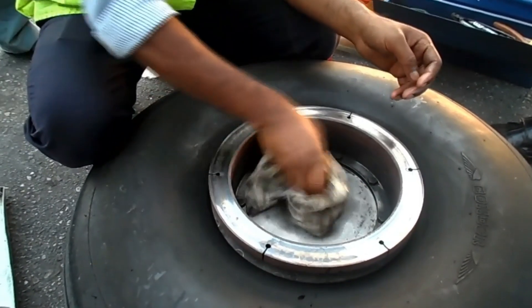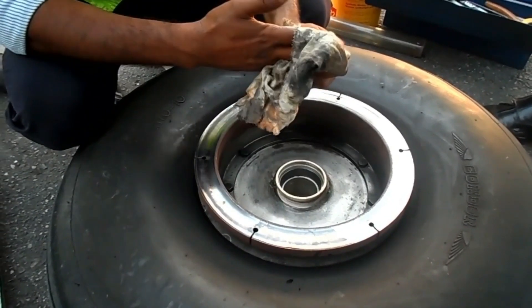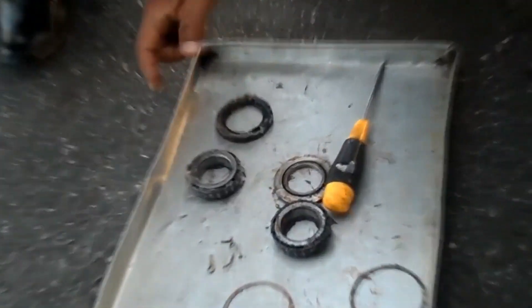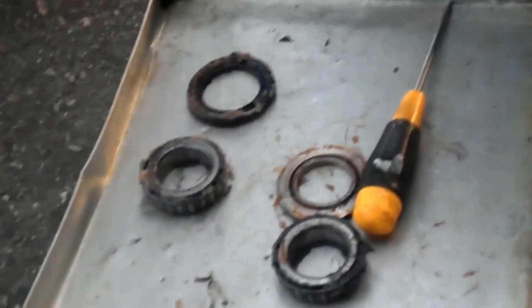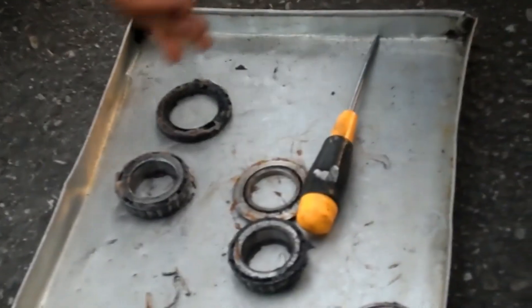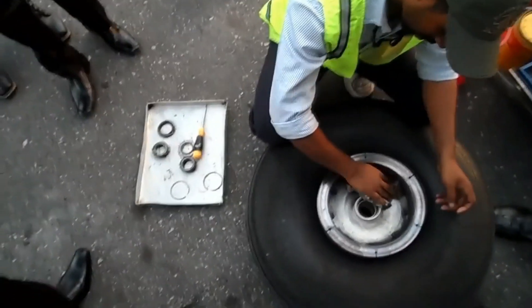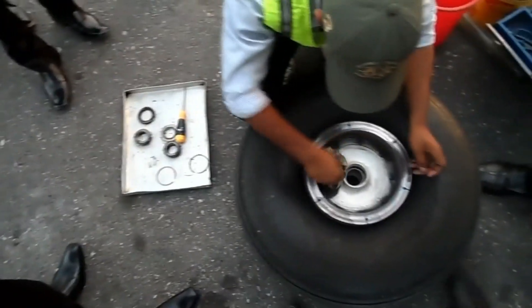What are you actually checking there? We are just servicing the bearings. The grease is dirty. The bearing is working - every 100 hours we do this. After 100 hours, if everything is okay then it's okay. Sometimes it will suddenly be broken. You just service it. Like servicing your motorbike.